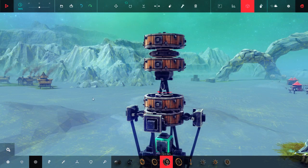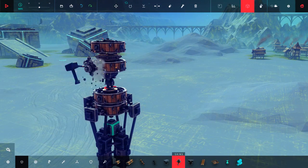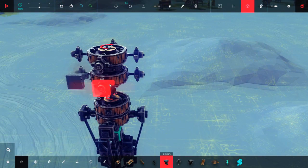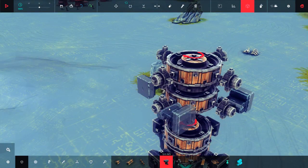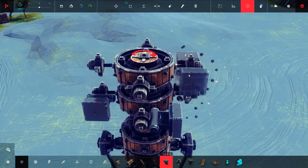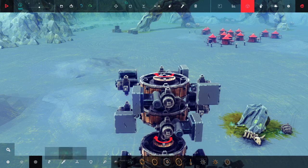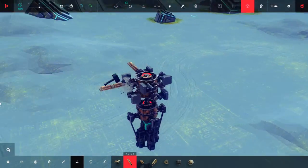We're going to make a bi-rotor helicopter. We're going to take the swivel joint and place it on every side. Now we're going to take the hinges and place them on one side of the swivel joints — do it on top, but on the other side, on the opposite side. Now we're going to get our propellers and place them on the swivel joints.